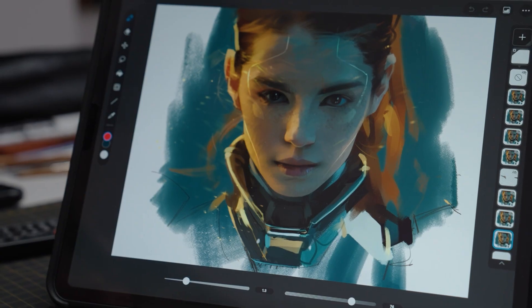Whether it's drawing, painting, or animation, there's hardly anything you can't do with it. Very cool.